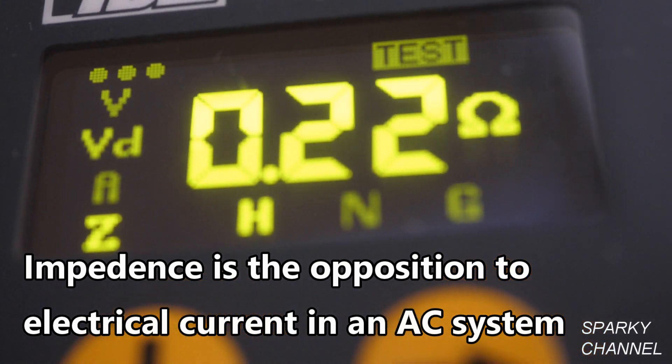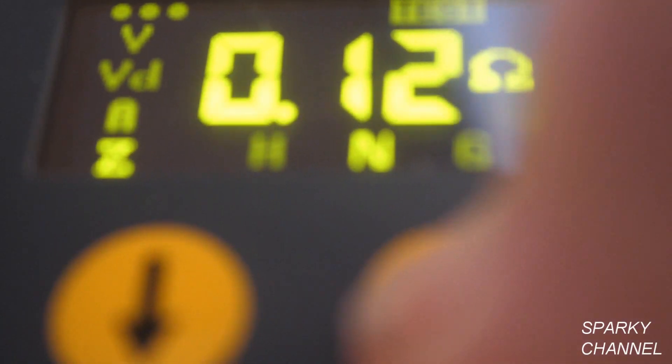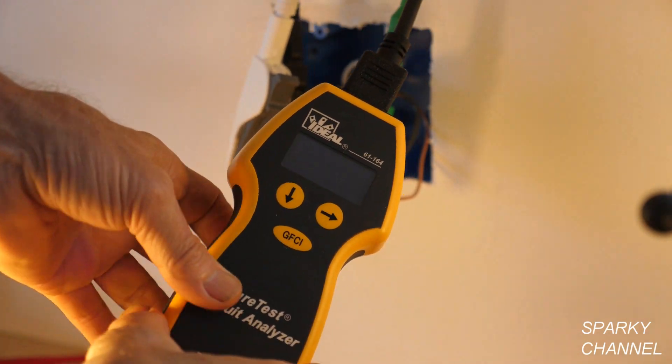Pressing the arrow down one more time, we're at impedance of the hot wire: 0.22 ohms. I press the side arrow — impedance of the neutral wire is 0.12 ohms. One more side arrow press and we're at impedance of the ground wire, which is what I'm really interested in. It's an excellent 0.13 ohms for a 1960 house.